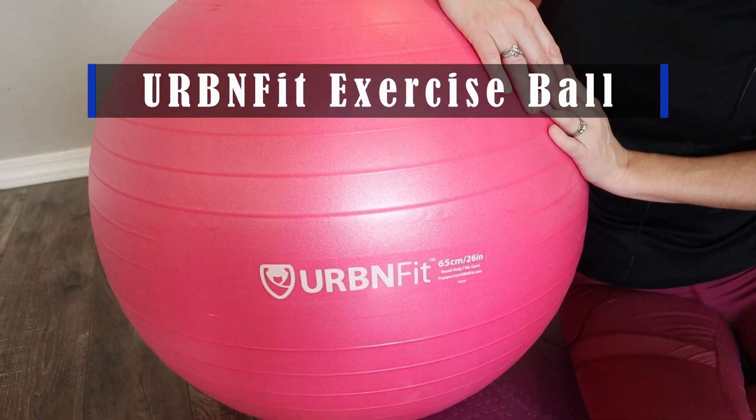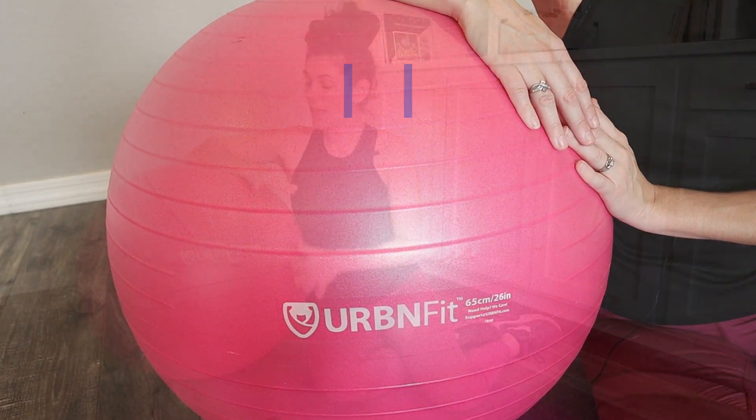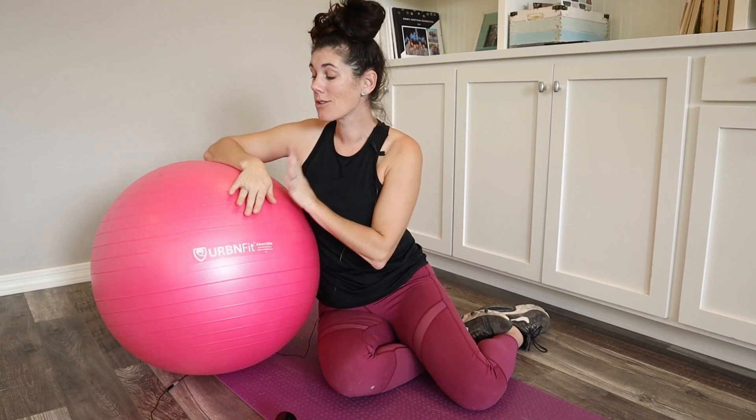Hey guys, this is the Urban Fit exercise ball. I have it in the color pink. This thing is so great for a variety of reasons. You can use these balls as a chair at your desk, which really helps build those core muscles and stabilizes.